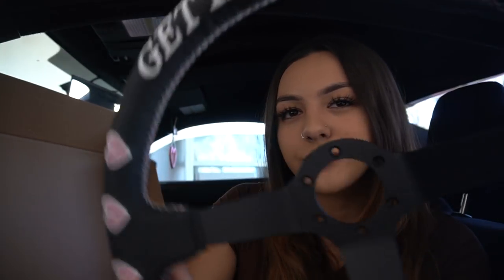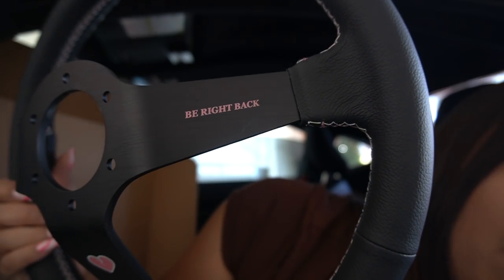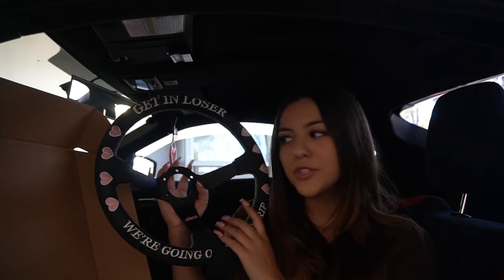I really didn't want to get an all-pink steering wheel because I do plan on getting some new seats, and just the whole little theme I have going on in my head wouldn't make sense with all pink — I would have a lot of different pinks going on. So I feel like this was perfect, the right amount of pink. On the back it has a little broken heart as well, and right here it says 'be right back.' I think it's super cute — let me know what you guys think.